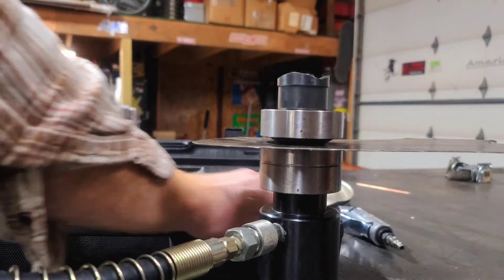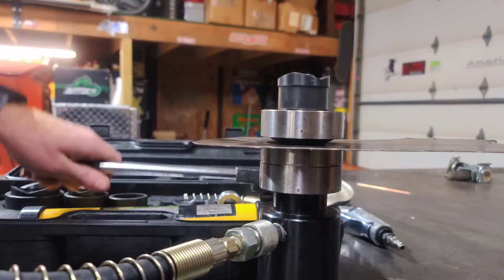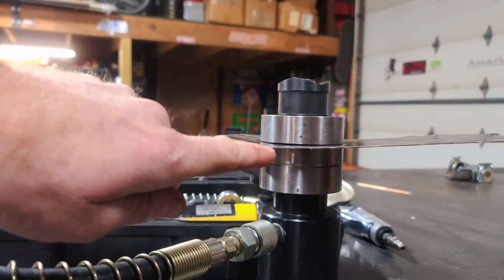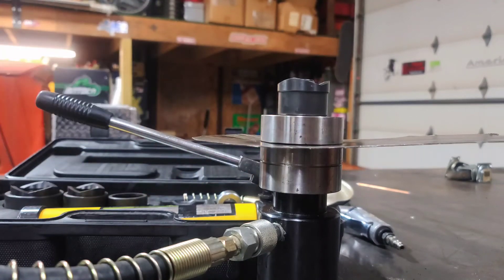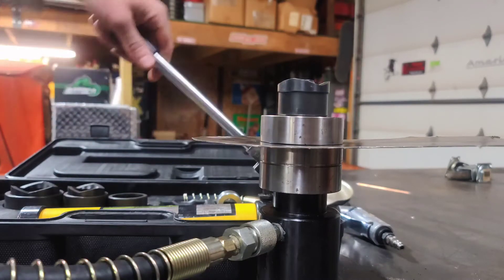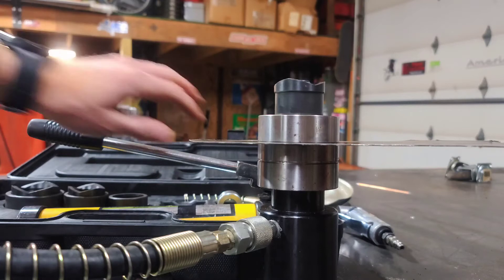Now that everything is ready, I'm going to go ahead and tighten the valve on the pump here and give it a couple pumps — hopefully on camera you guys can pick up and see how this thing compresses that sheet metal. Here you can see it has in fact compressed, but now you can tell there's a little bit of a bow in the sheet metal. So you don't want to stop there — you want to continue on with your hand pump until that metal flattens back out. Everything's leveled back out.